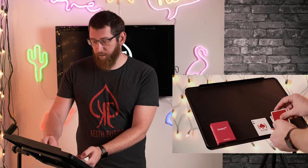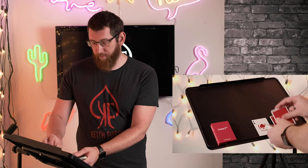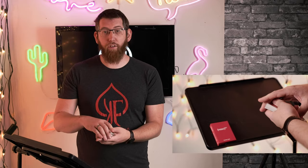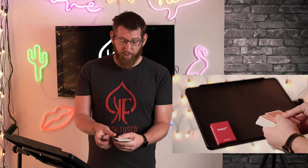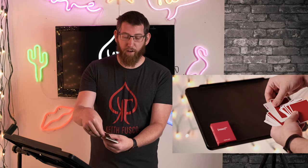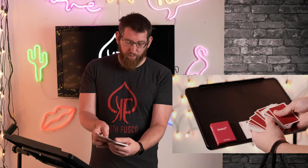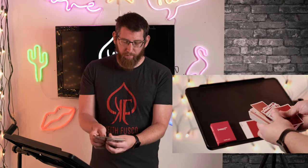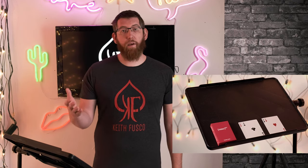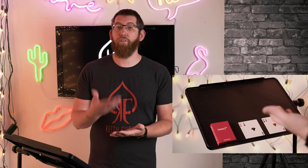The spectator still deals down onto the table whenever they feel like stopping. When the spectator has stopped, you take the other prediction card, put that on the rest of the deck, and put the other deck on top. Now all you need to do is flick through the deck and look for one of the face-up cards. When you have that face-up card, you take it and the card above it which is face down and put that on the table. Keep flicking through, look for the other one — that's the other prediction card and the face-down card which was above it.